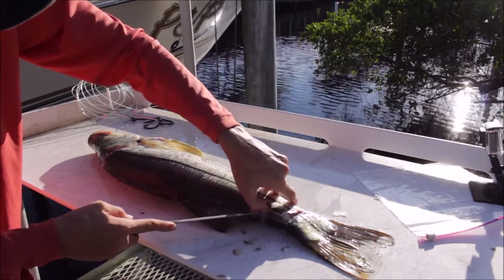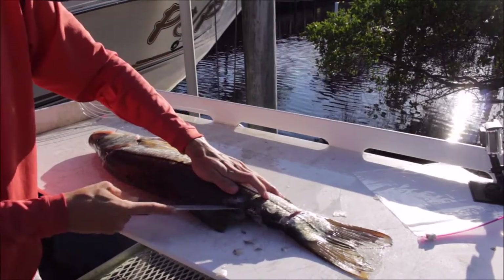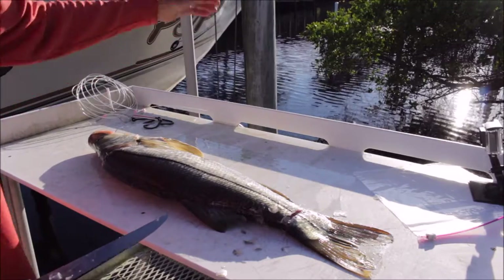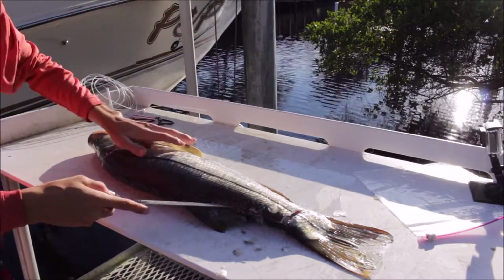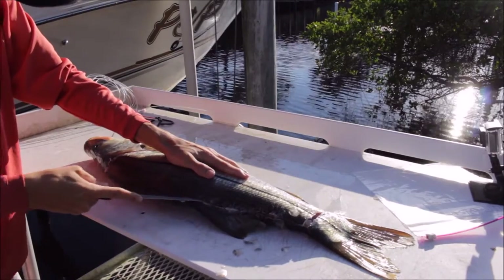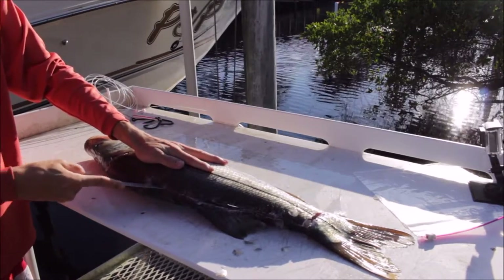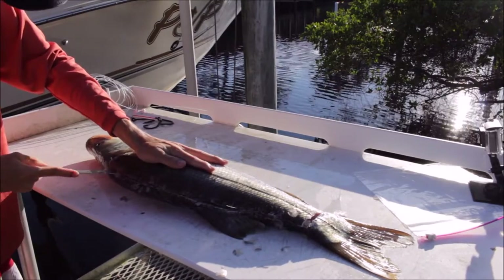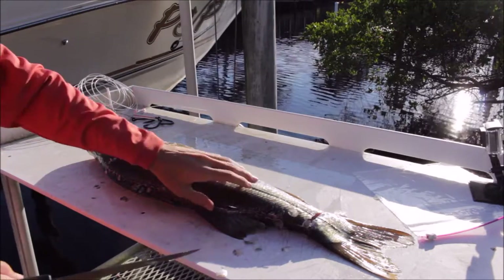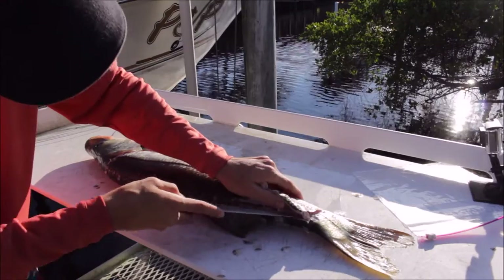I only keep snook every once in a while. I always feel really bad keeping snook for some reason — same with swordfish, because they're just a big animal and I killed it. I only try to keep what I'll eat, or if someone else on the boat wants to eat. All fish I try to let go if I'm not going to eat it. Okay, so I've got sections on all sides — now I want to cut a little bit higher right there.